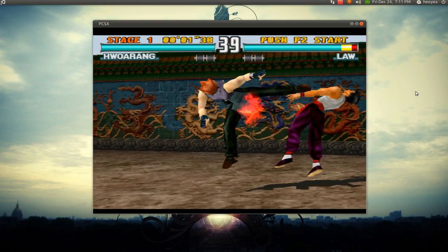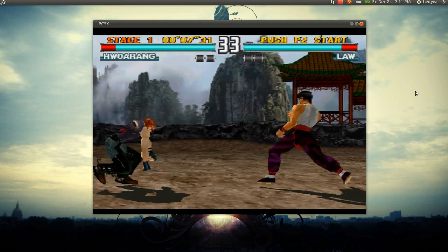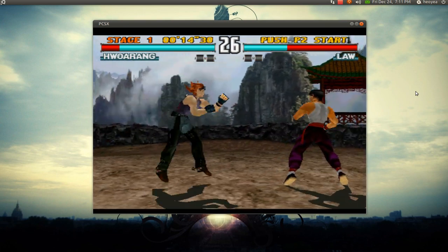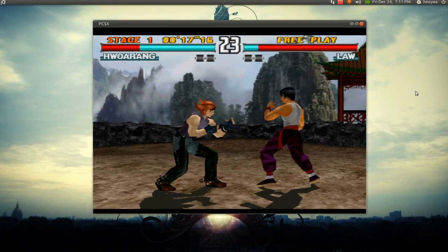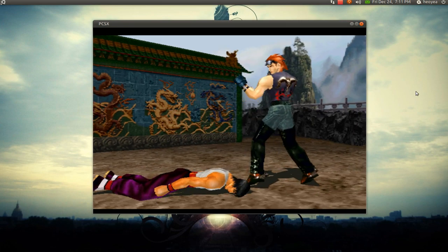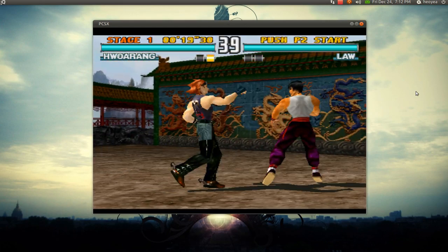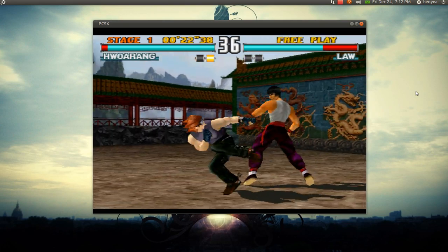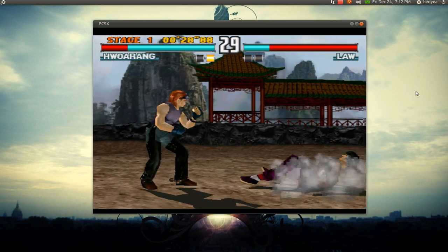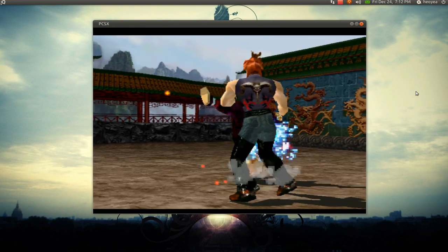Look at that — Van Damminator! Spinning roundhouse over your ass. Alright, who's this? Eddie Gordo. You think you're a dancer? You got served, boy. No more Capoeira for you. I always like this game because it's quick — the round ends really fast.